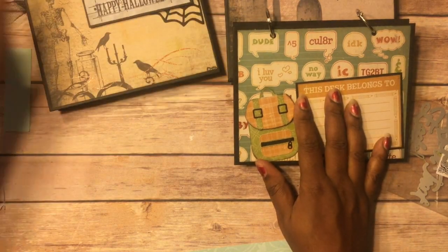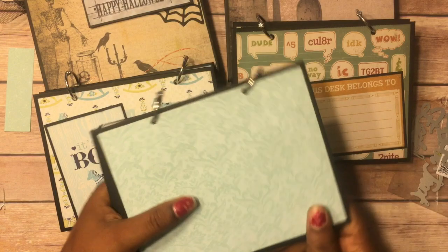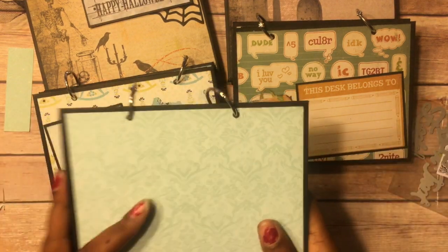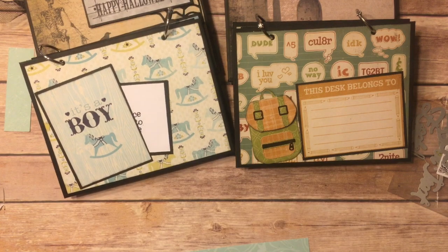So that's my project share for this video. I made these four, and like I said, I did this one but I'm going to finish it up and do it in another video along with other items that I'm making to demolish this particular paper pad. All righty, thanks for watching and hope to see you in the next video!